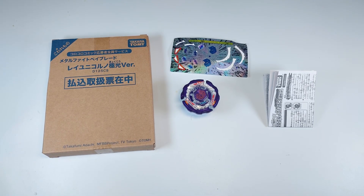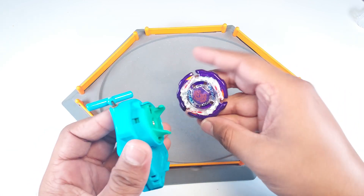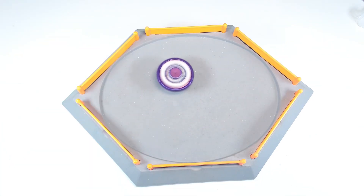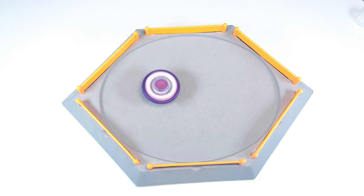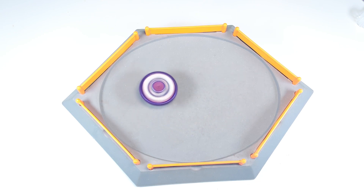Guys, this is just a recolor — it's a collection item and we are not supposed to battle it, so obviously I'm not gonna battle it at all. What I'm gonna do is bring out the stadium and do a test spin, then we'll wrap it up. Our stadium is set up and we are ready to try this bay out. Let it rip! I'm not gonna use this bay for many test spins because it has a transparent track and tip which will get dirty real fast — it will catch a lot of dust and dirt.